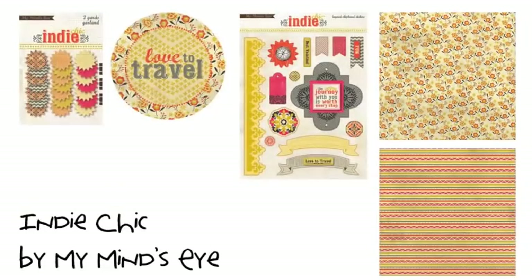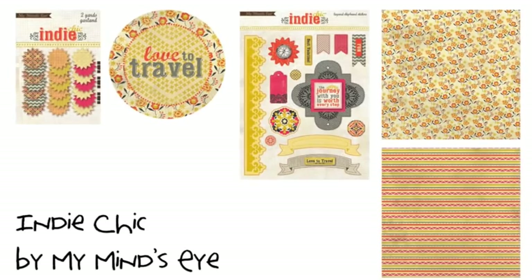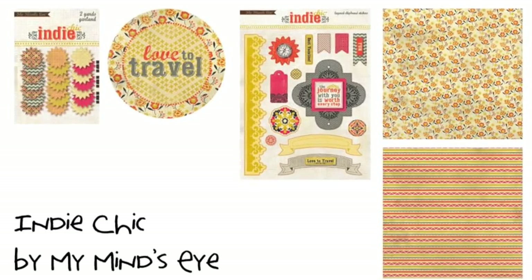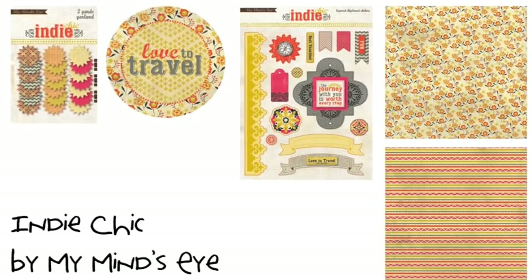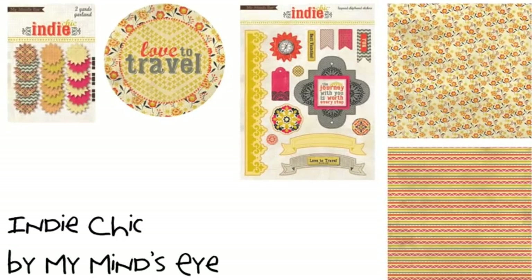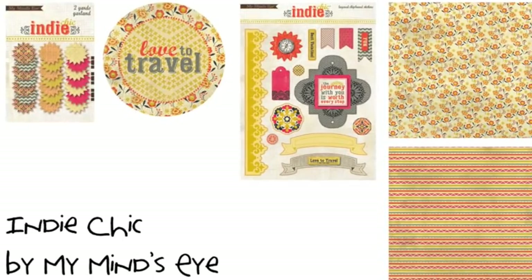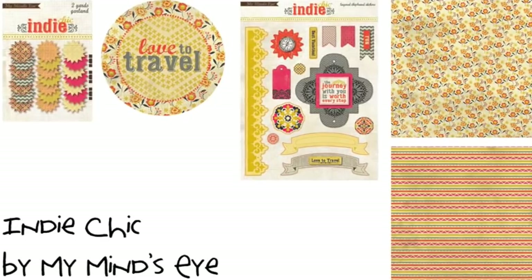Indie Chic is a brand new collection from My Mind's Eye, and it includes this travel selection with Moroccan inspiration and a color palette of gray, gold, and red. The papers themselves include patterns that could go with a variety of themes — florals, stripes, chevrons, and repeating tile patterns. But the embellishments include simple travel phrases to let the theme follow through the collection without being heavy handed.